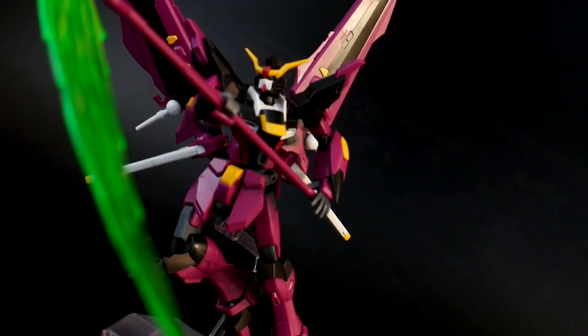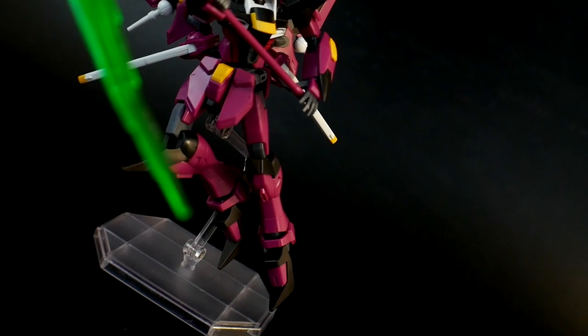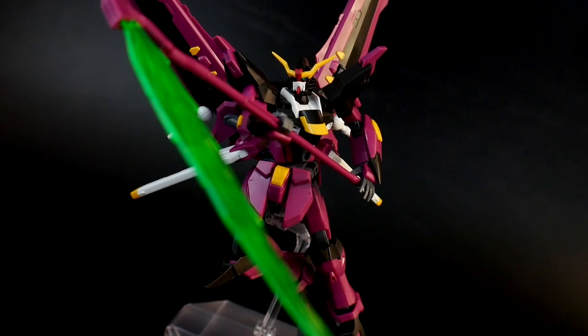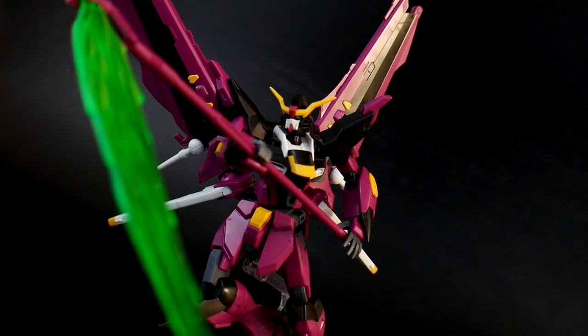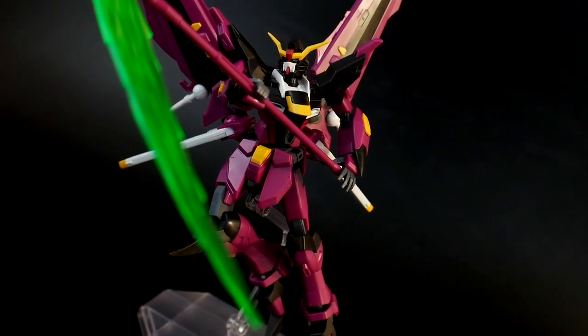I wanted to use this weapon because it's very iconic, and it's fairly easy to use. However, if you don't get the sweet spot when equipping it in the hand, it's not going to stay in the exact spot. Other than that, I really enjoyed this little weapon for this pose. Let's go ahead and move on to the second pose.